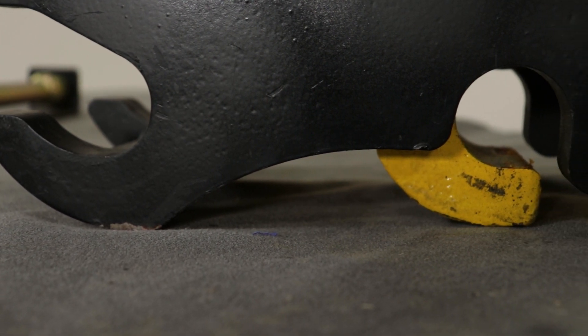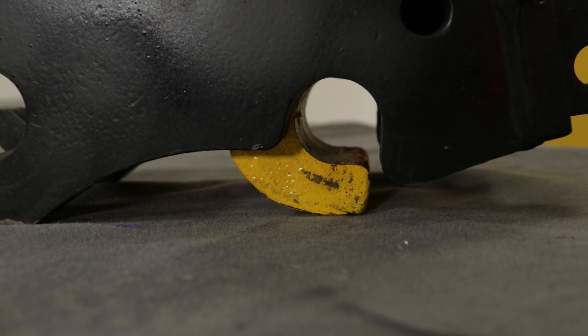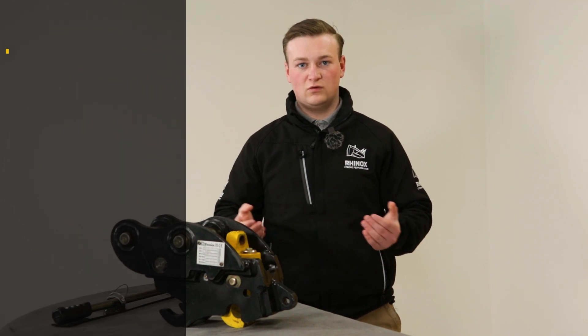The third safety feature of the Rhinox autolock quick hitch is that it has a rear latch that is high-vis. The high-vis rear latch helps you to line up your bucket or attachment when reconnecting, and also helps the operator to see clearly whether the hitch is engaged or not.